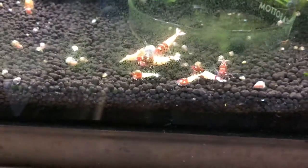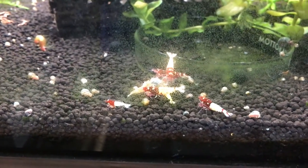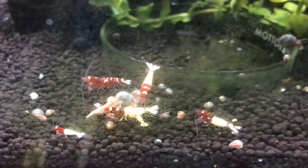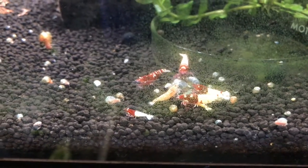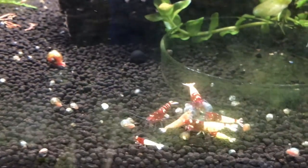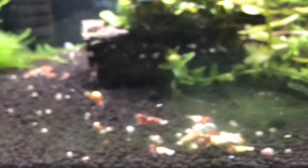The Red Pintos are doing okay. I don't see as many as I once did, but I haven't found any dead bodies either. I'm not sure if they've died off and gotten eaten or decayed away without me noticing, or if there's a lot of hiding going on. At one point there was some breeding where I'd see babies and berried females, but I haven't seen any of that now in a month or two. I'm kind of scratching my head on that. Sorry about the algae — you can't really get a good view on these guys, but still one of my favorites.